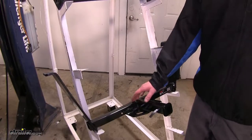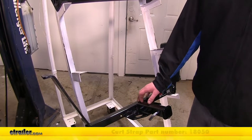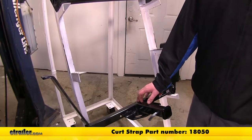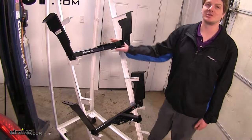Curt does recommend using a support strap when not using it for hauling, such as with bike racks or cargo carriers. You can pick this up on our website with part number 18050, whereas Draw-Tite has no requirements by the manufacturer to use a support strap.